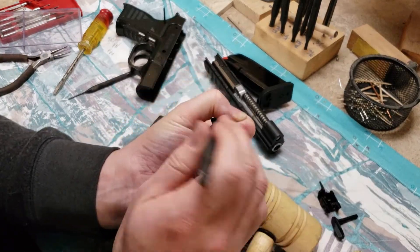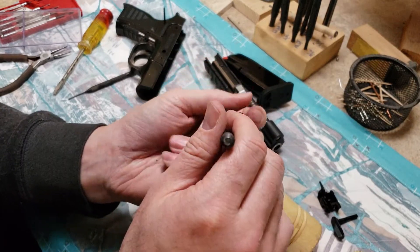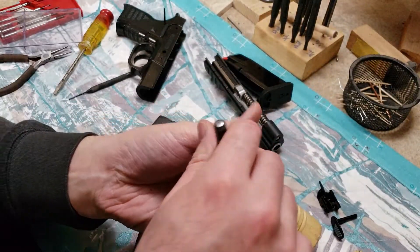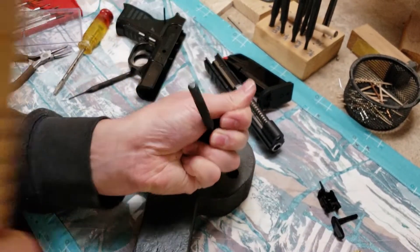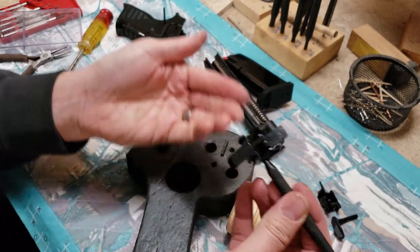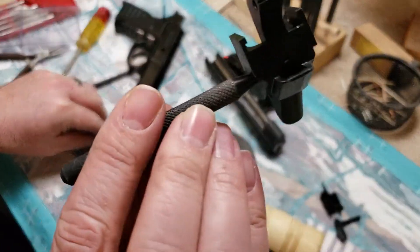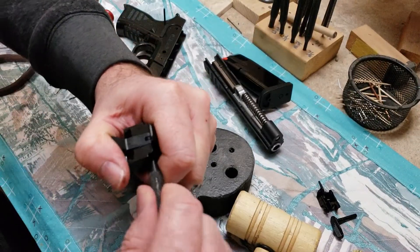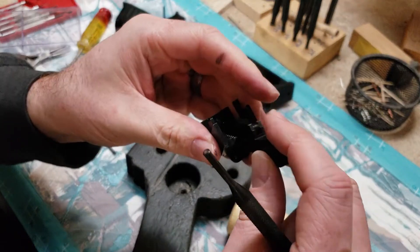I felt the hammer come out — maybe not, it's close. I'm gonna let that pin go between my fingers like this, hold that down again. There we go — here's the pin, and now you can see it's captured by the punch. I'm gonna push down on that hammer, pull that punch out, and then my hammer is gonna come free.